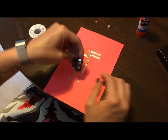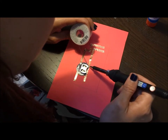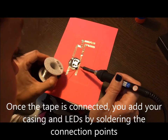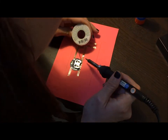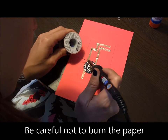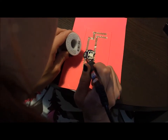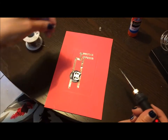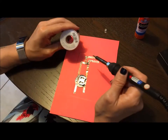Once that's connected, you're going to attach your battery casing and your LEDs. Make sure everything is touching the copper wire. You'll place the solder inside the connection and put a few drops in each place. Be very careful. When working with small spaces, take your time and try not to hold the iron too long on each spot — you don't want to burn the paper.